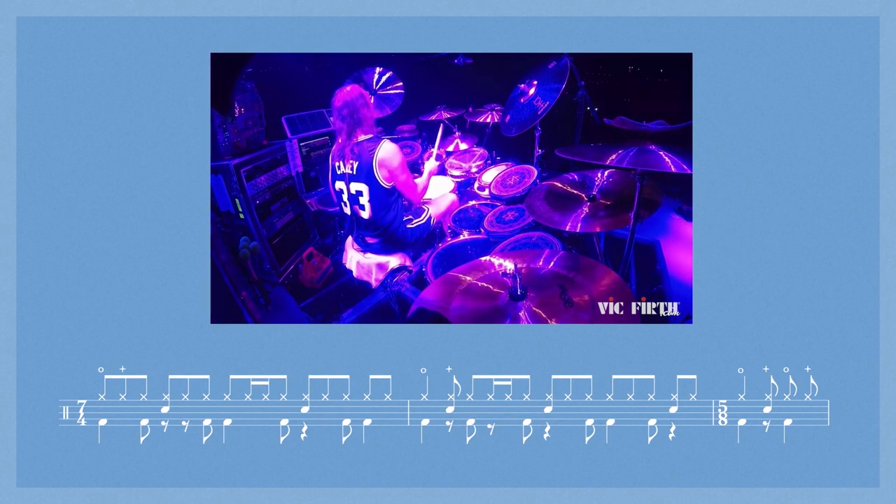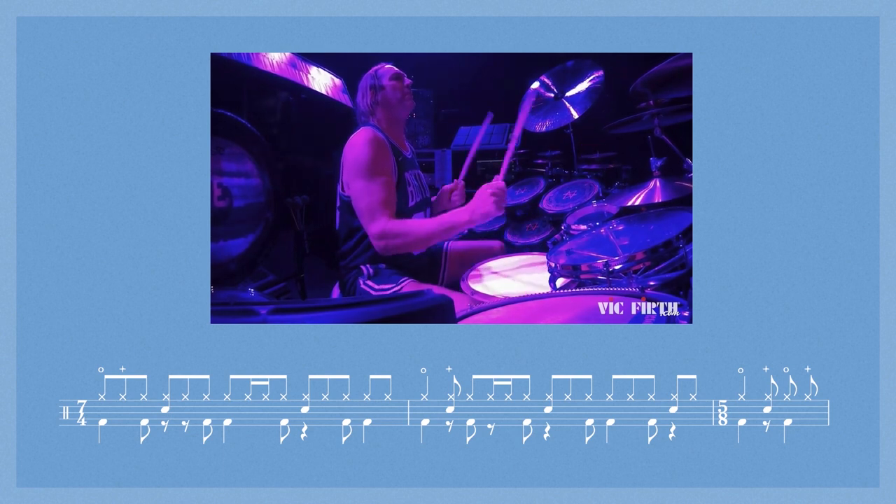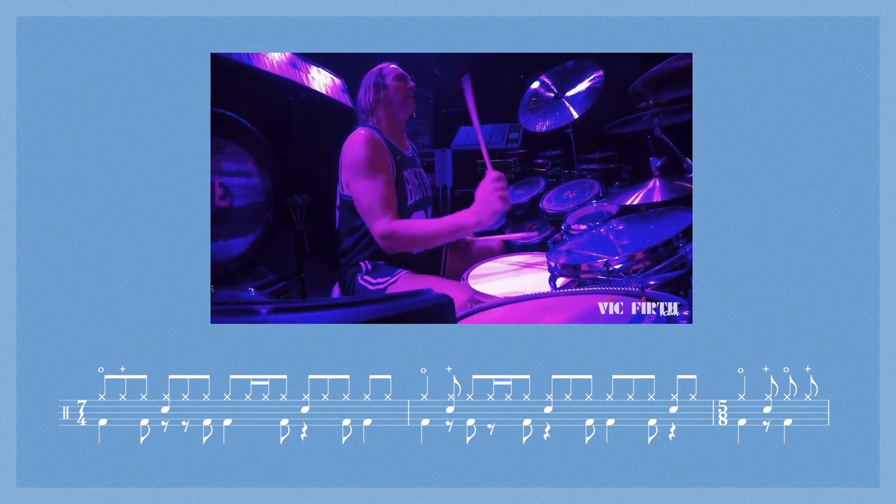On a more granular level, you can observe the same thing in Pneuma. In the verse when the drums kick in, Danny plays a specific groove. Coming back to the question about introducing variety without confusion — this is exactly what we have here. We have a groove that is complex, and we hear that same groove pretty much over and over again for a long time during the verses. But it doesn't get boring because there's enough variety to keep us going.